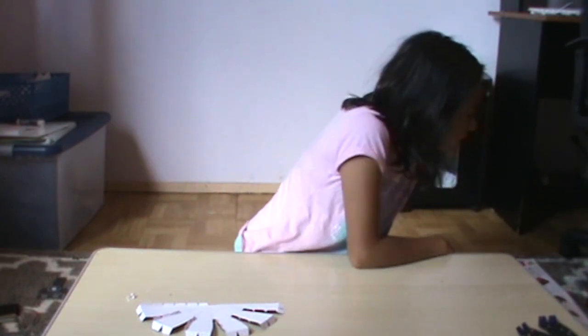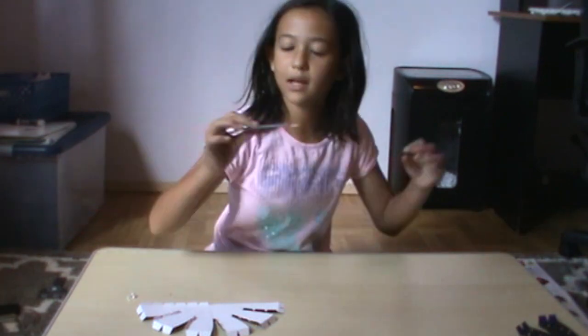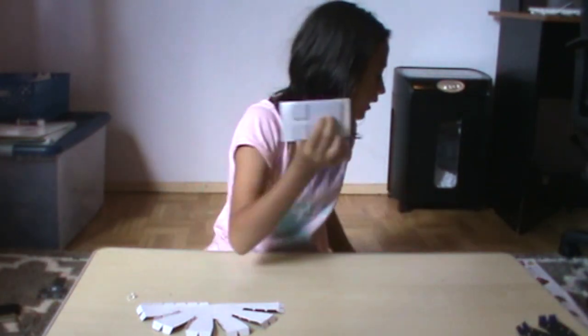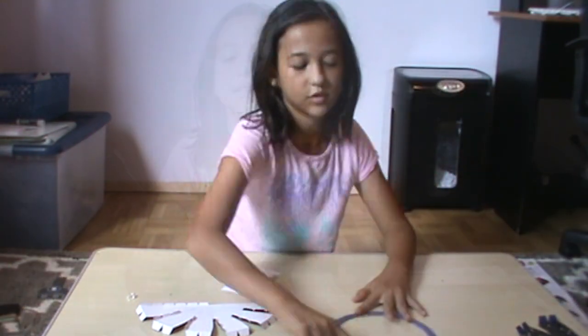On to step number four. It says that we need some of these double stick foam pieces, so we can stick them onto this ring. I finished putting all of the double stick square foam pieces onto the ring, so this is the finished product.